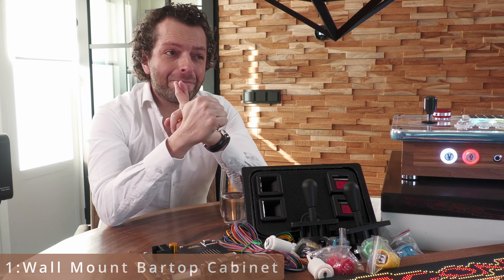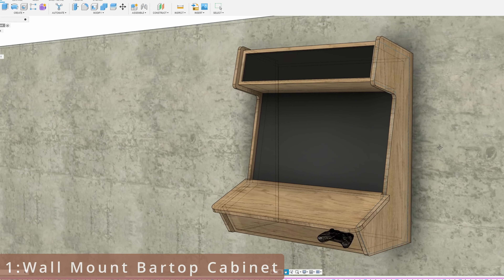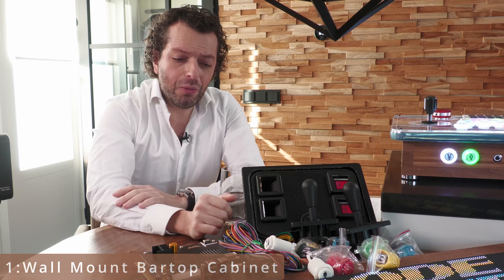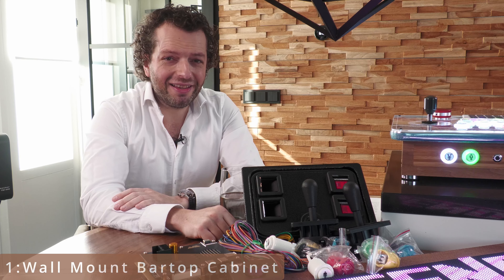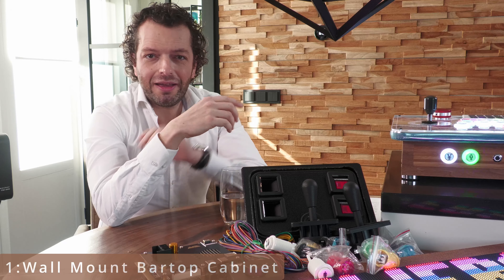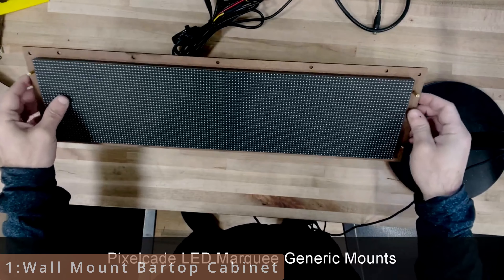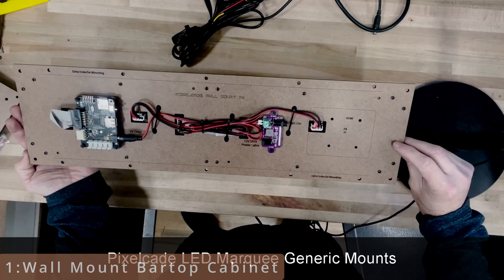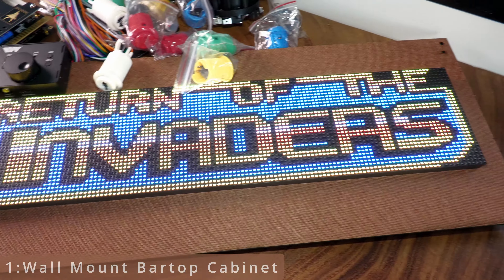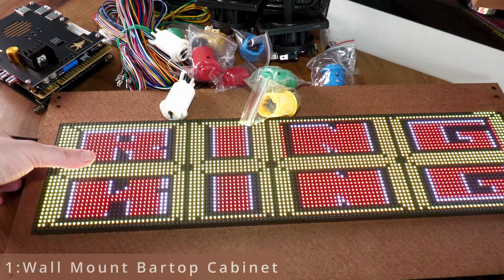We are going to build a wall-mounted bar top arcade — a smaller arcade machine that you can hang on the wall with the computer inside, which will be made out of walnut. It's going to be a crazy build, lots of fun. And it will be the first arcade that uses the PixelCade marquees, which I've never worked with before. These are marquee screens — not LCD monitors, these are LED monitors. I got several of them and I really like them a lot. So the bar top wall-mount arcade machine with the PixelCades is coming up.